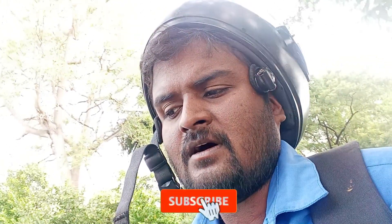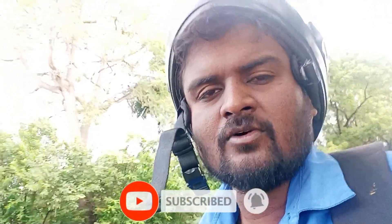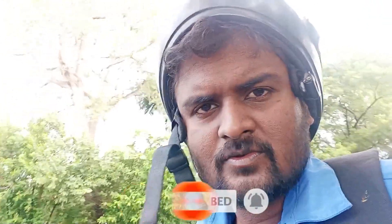I will see you in the next video. Thank you.